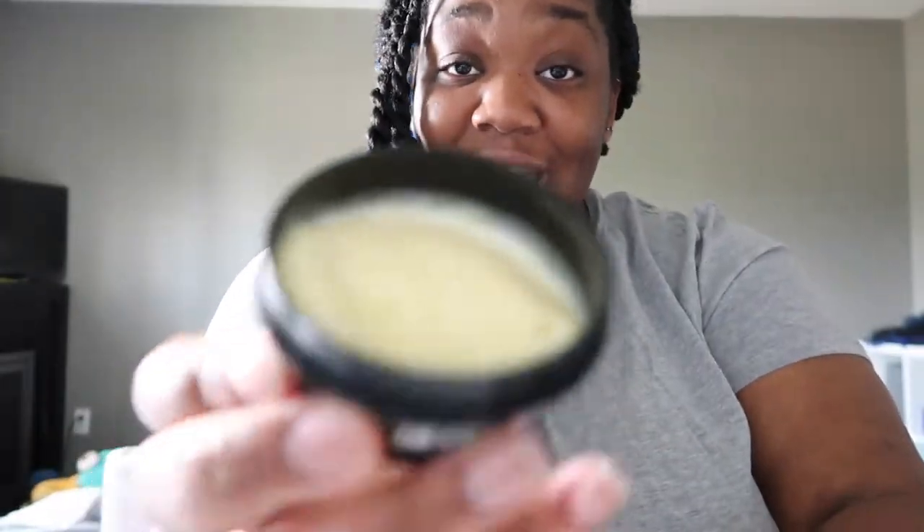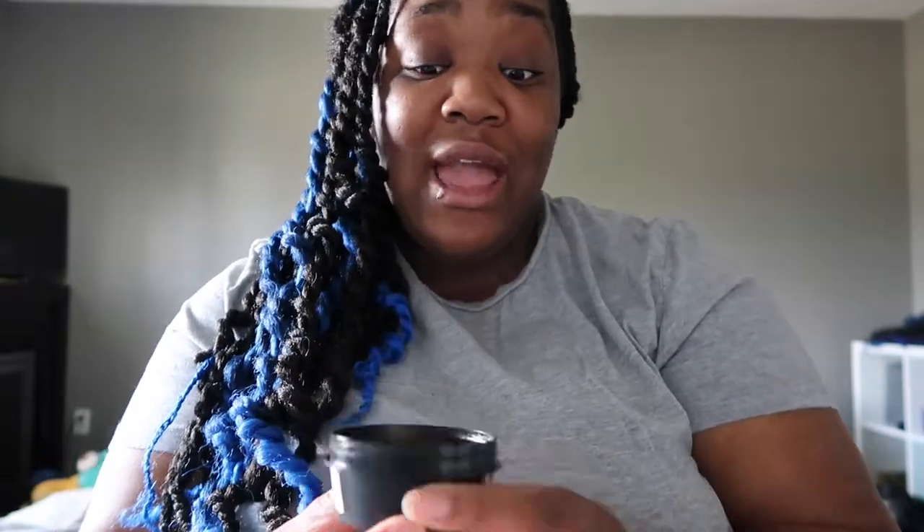The next face cleanser is called Ultra Bland — a rich, soft cleansing cream for all skin types. I liked it. It doesn't have a strong scent and feels creamy, but I didn't feel like it cleansed deeply. What I did like is that it's mild, didn't feel harsh, and didn't dry out my face.